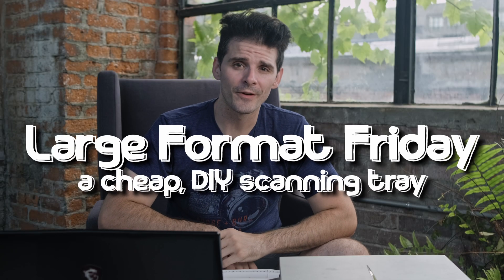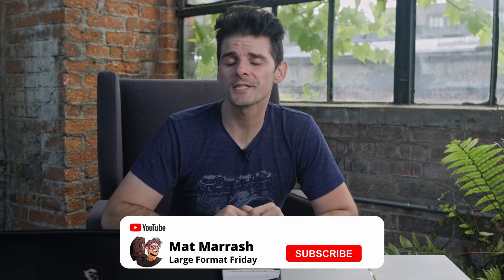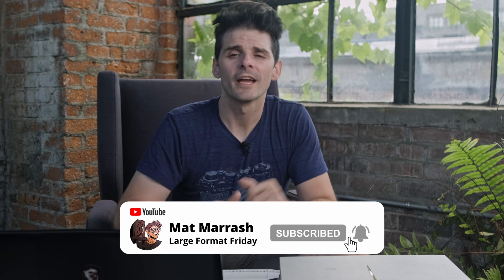Hey there, and welcome to Large Format Friday. I'm your host, Matt Mirage. If you're new to the large format process or looking to get into it, be sure to get subscribed because every other Friday we're going to be here talking about something large format.